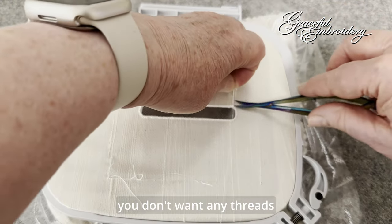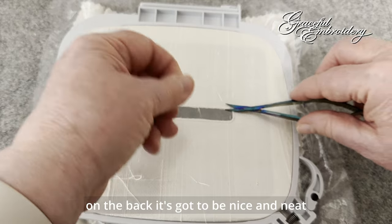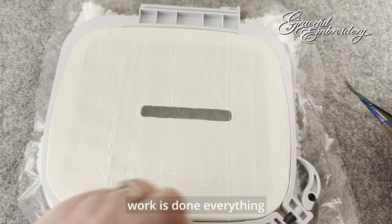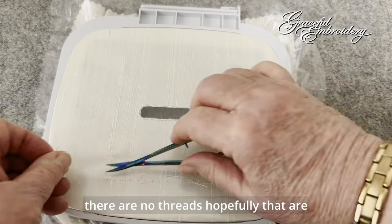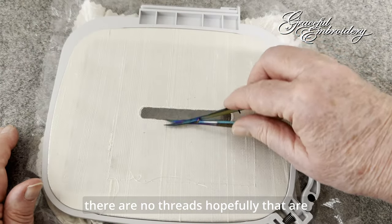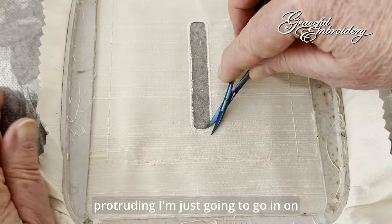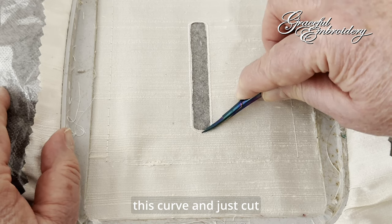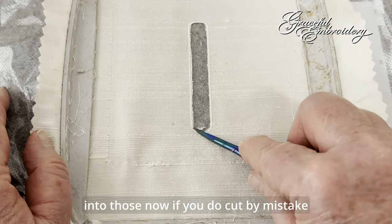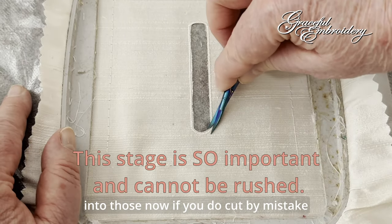The other important thing to do is go on the back and tidy up any jump stitches. You don't want any threads on the back — it's got to be nice and neat so that when your satin work is done, there are no threads, hopefully, that are protruding. I'm just going to go in on this curve and just cut into those.